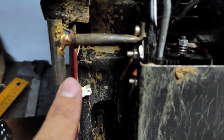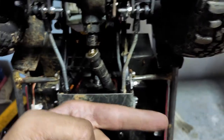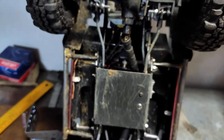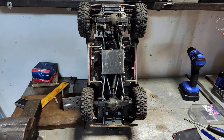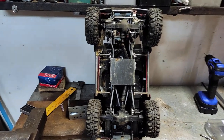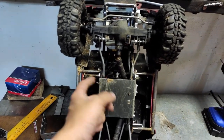Hope you can see it — here we have a gap, and on the other side we have much less gap, which means our body is a bit to the left and needs to be adjusted. What I'm going to do is adjust the brackets or use some shims between the frame rail and the bracket — perhaps one shim here to make it sit properly.